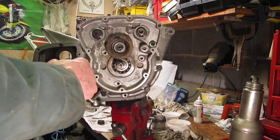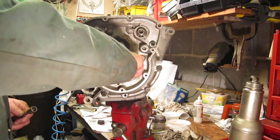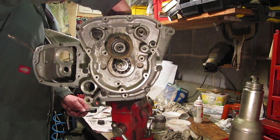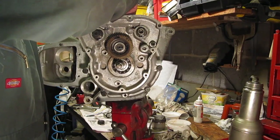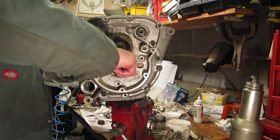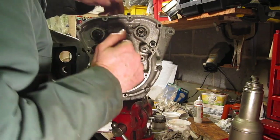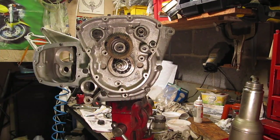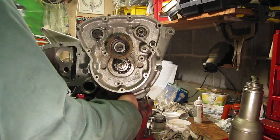Pretty much home now. I've just nipped those bolts. We need to ensure that we can turn the cams, which turn fine, and we should also be able to rotate the crank, which it does. There shouldn't be any effort required to rotate the crank. Keep those cardboard tubes in place just to stop the con-rods from hitting the crankcase, and then tighten up the bolts.